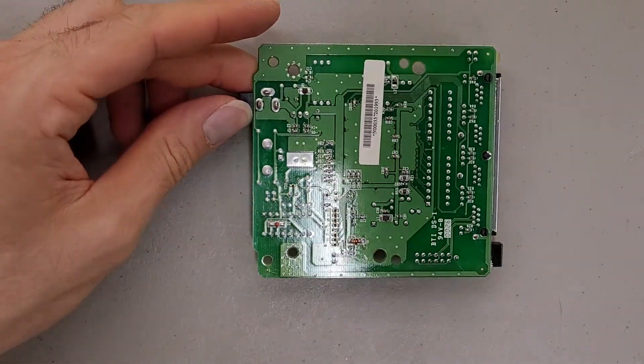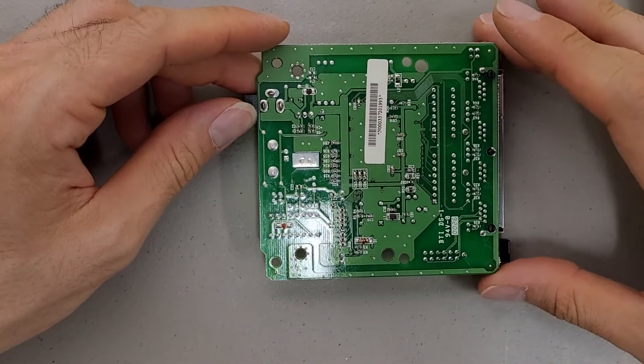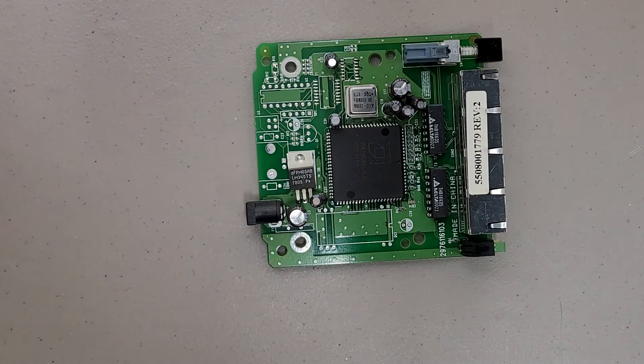Nothing on the bottom side — it's all on the top side. I guess a few bypass caps and passive components. But yeah, pretty simple. Not much to see there. Thanks for watching. Bye-bye.